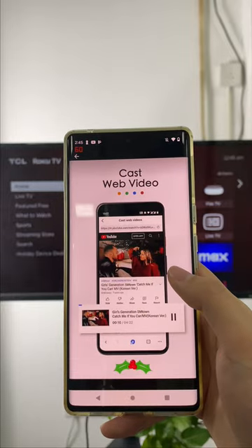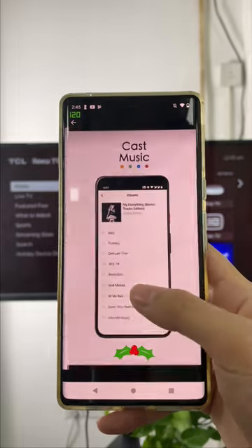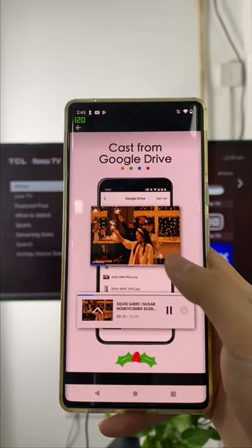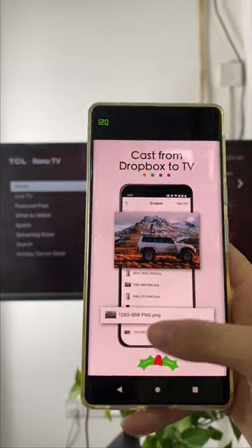You can cast local album, web video, and cloud media files from phone to TV. Stream mobile apps, games, personal photos, and videos on a bigger screen. Subscribe us for more information.